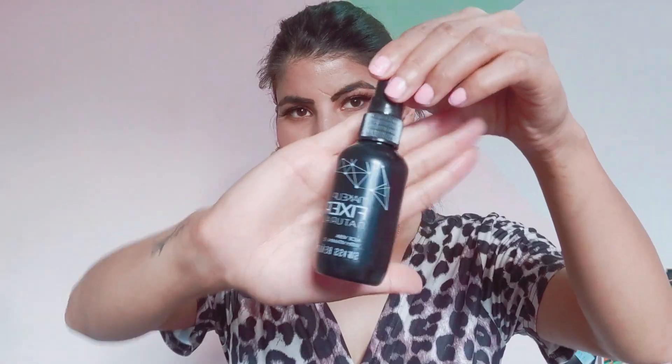Now I'm using this makeup setting spray from Swiss Beauty to set my makeup. It blends everything in place. I take a sponge and blend everything so it looks natural. Finally, I'm using this Sugar lipstick in a nice reddish-brown color — I wanted a dark color, so I'm applying this on my lips.